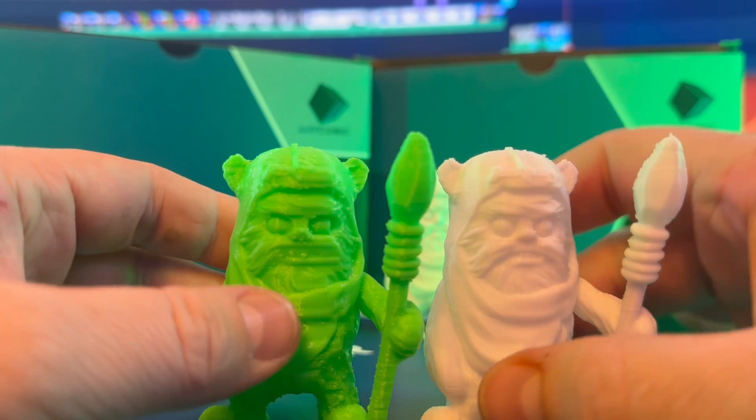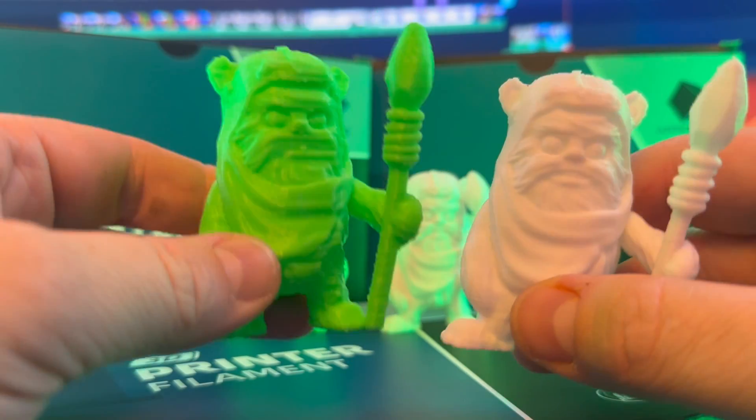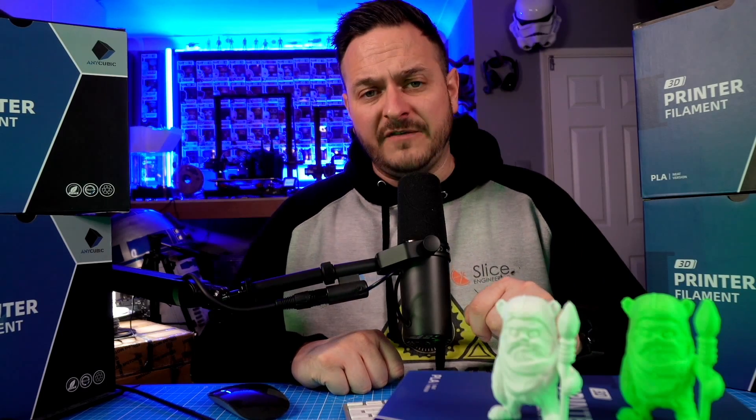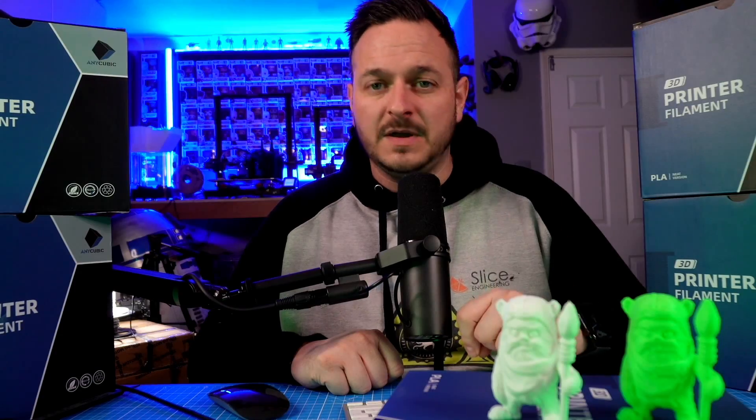Thank you very much for watching. If you've enjoyed this video, make sure you hit the like button, and if you're not already subscribed, please subscribe. If this video has helped you in some way to make an informed decision on whether to go with the Go, the Neo, or a completely different printer altogether, let me know in the comments below. If you've got any tips or pointers to share, also add them in the comments. Thanks for watching — don't forget to subscribe, and we'll see you next time. Bye for now.